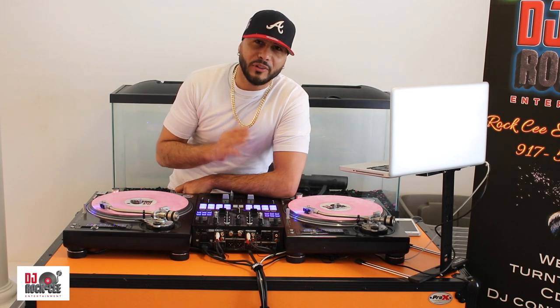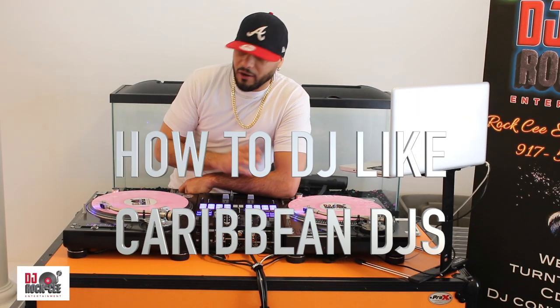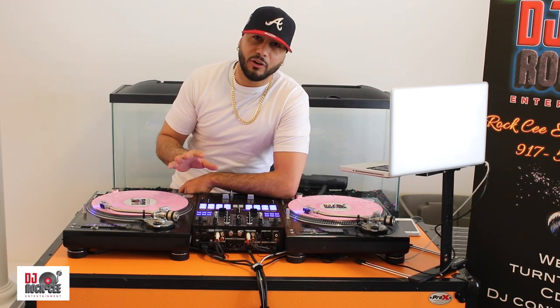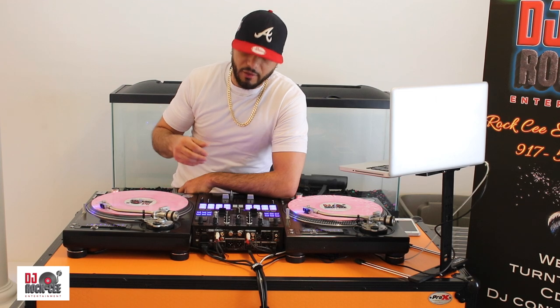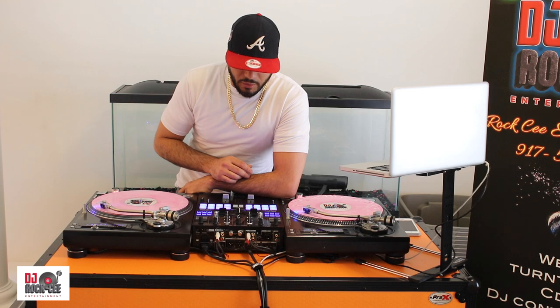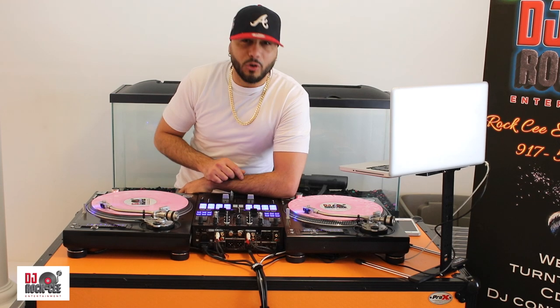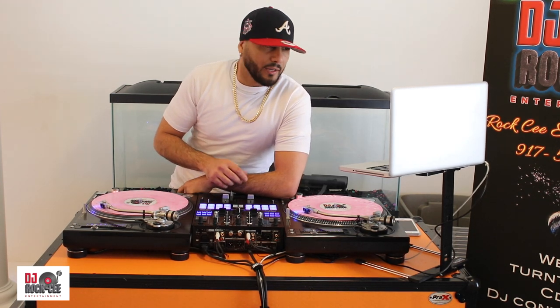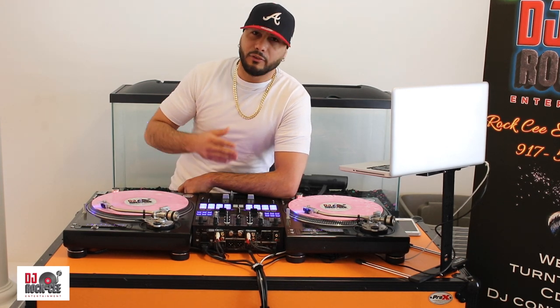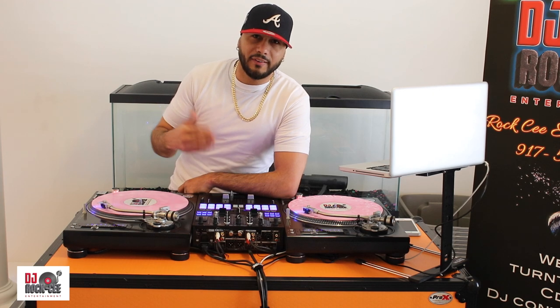So I'm gonna show you how we Caribbean DJs get down when it comes to mixing songs after songs — when it comes to dancehall mixing and what we like to call beat juggling. When it comes to Caribbean music, especially dancehall, we will have let's say like 10 to 15 songs on the same beat.